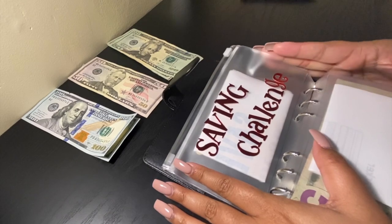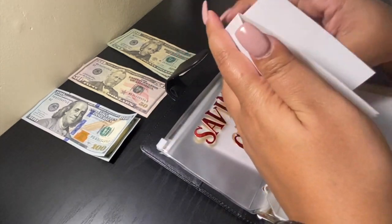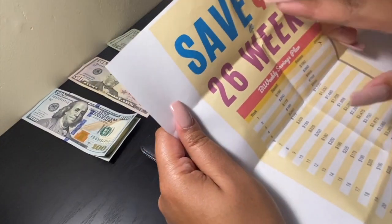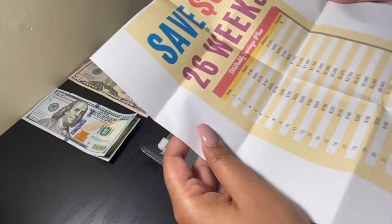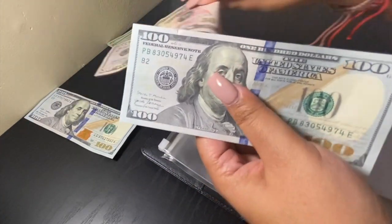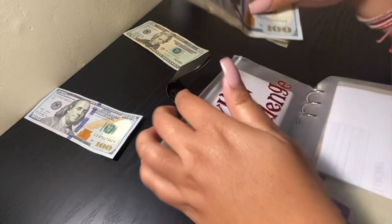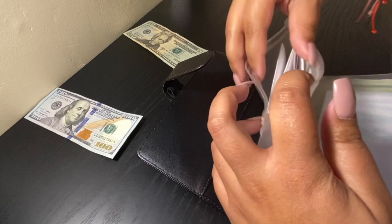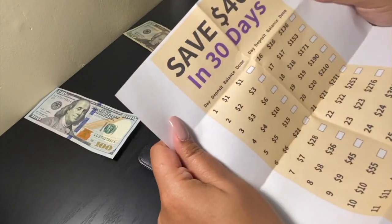Now we're at our saving challenges for 2021. This year I'm doing two saving challenges. The first saving challenge is to save $5K in 26 weeks — I chose 26 weeks because I get paid bi-weekly. The first week will be $190. The second saving challenge for 2021 is the $465 in 30 days challenge.